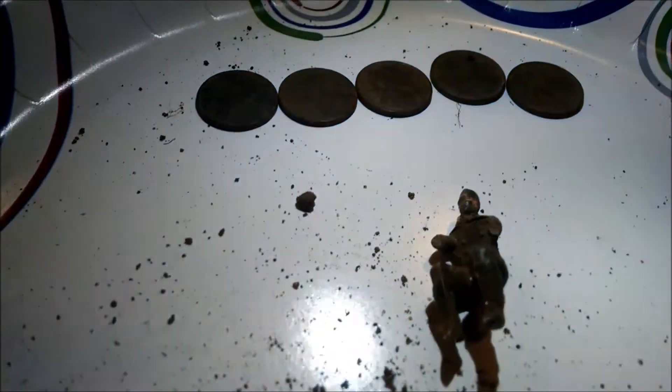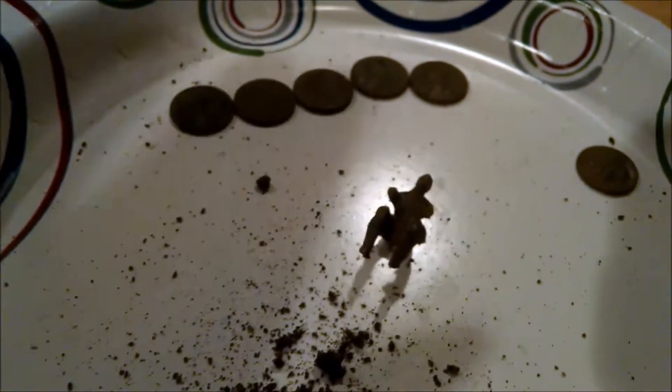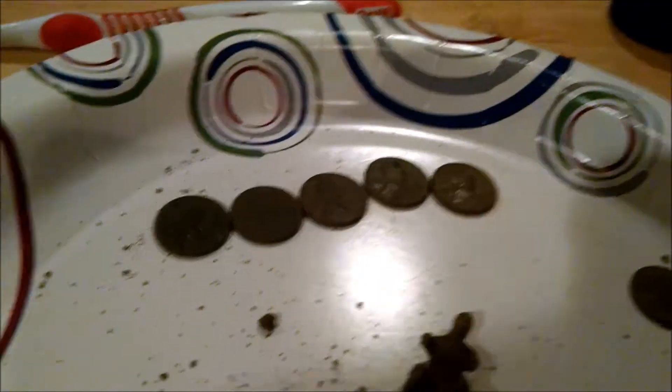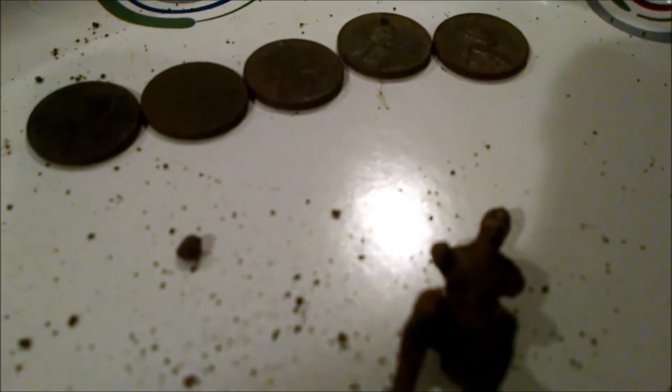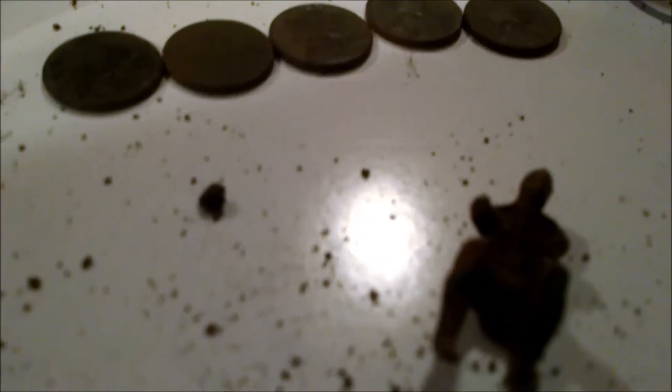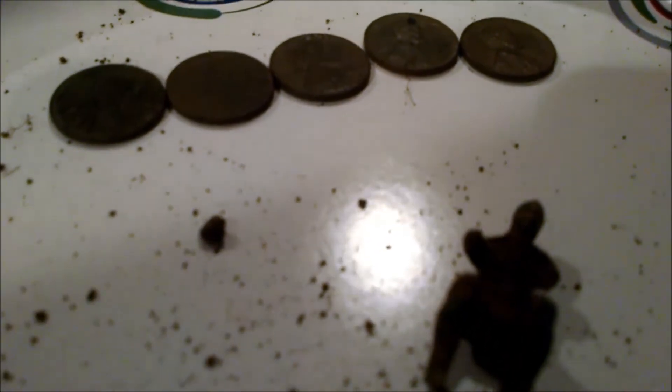I also got this little guy here — some kind of little figure; not really sure what it is. That is the wrap-up. I do have one more penny soaking in oil — it's a Lincoln Memorial, 1970 — but I think it might be double died. I'm going to let it soak for a while and we'll figure it out from there.